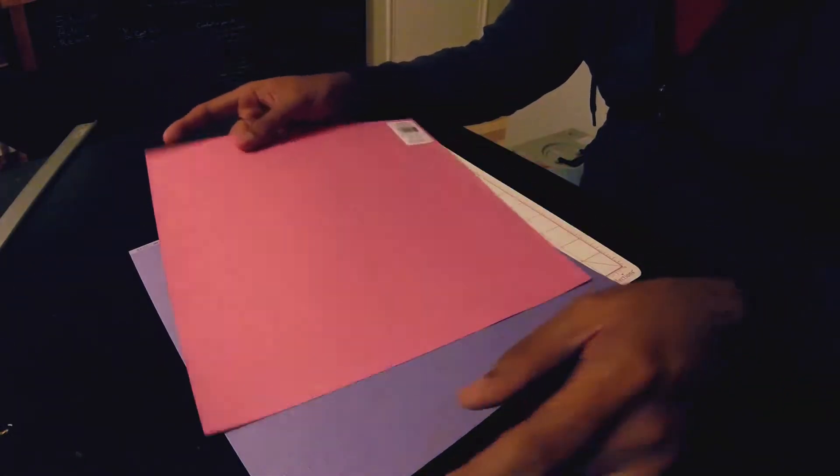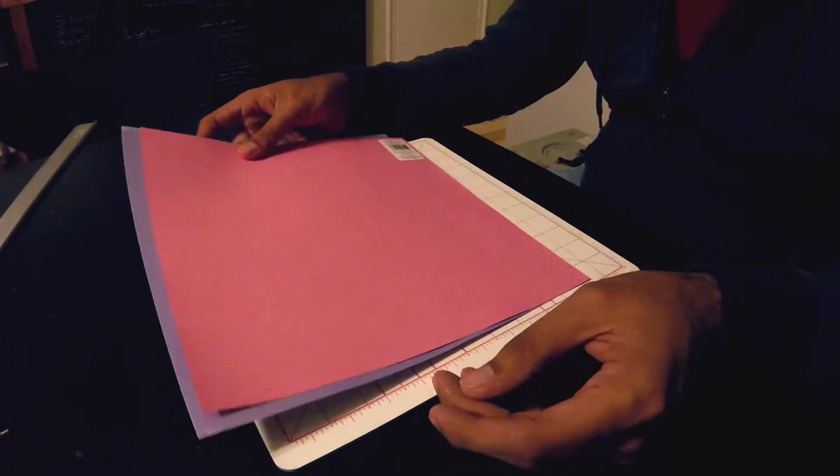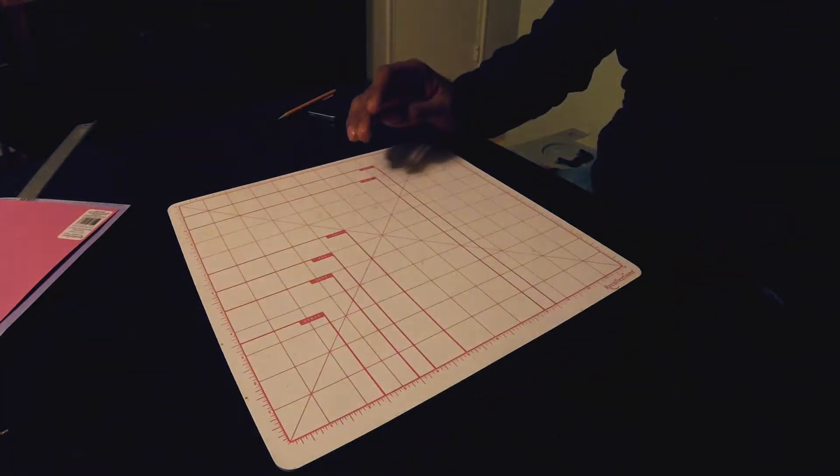It's a little thicker, it holds a little better — I think it'll be more durable. We've got two: one has a little bit of texture, the other one is just smooth. So we'll see how that does. That's card stock, so that's two out of nine.